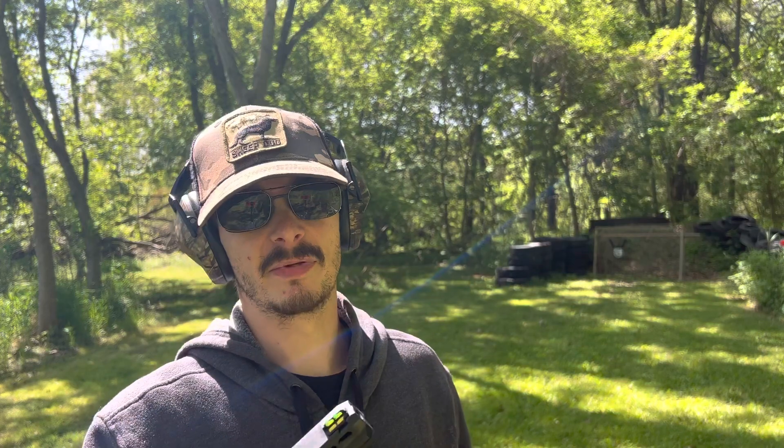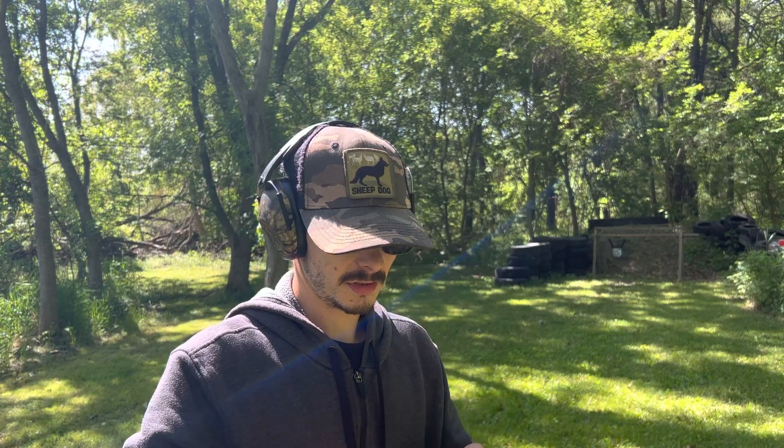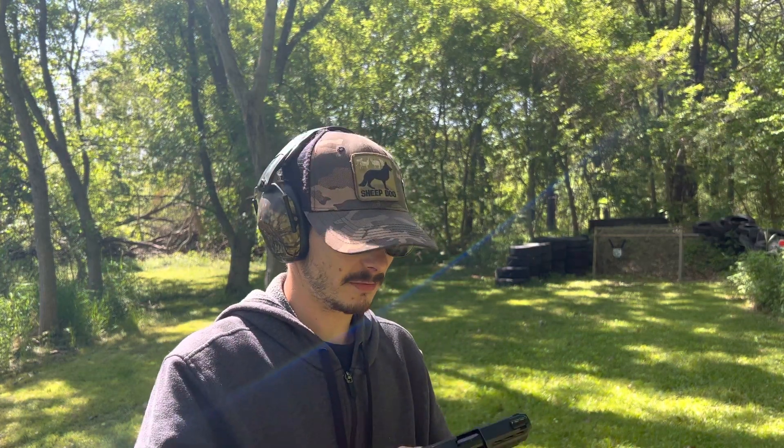I paid $327 for this gun altogether. Not only did it come with the 10-round and the 15-round magazine and the pistol, but it also came with a loader as well. A lot of modern day guns come with that, so that's kind of the standard for today.